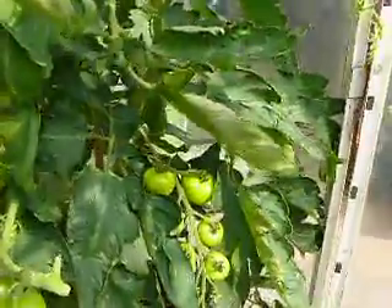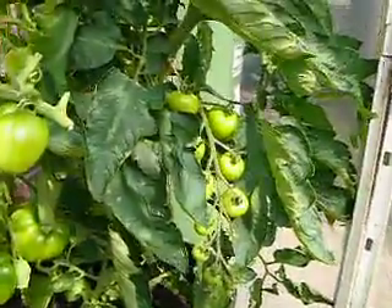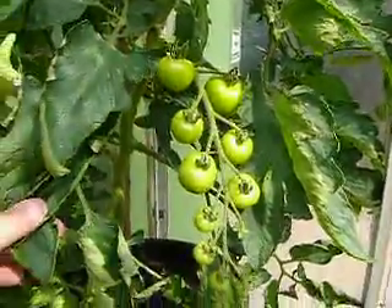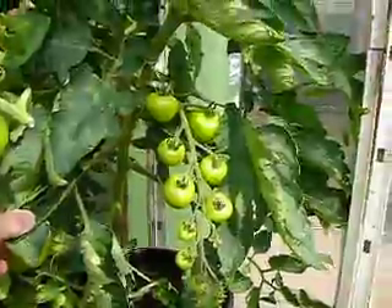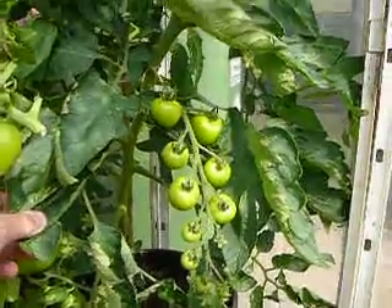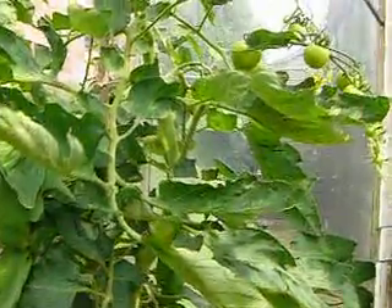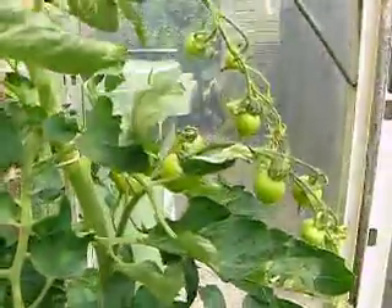Previously we had the cordobui in this position here but I decided to get rid of that because quite frankly it wasn't that brilliant and had virtually finished. So I replaced it with the sun jello which is looking quite good.